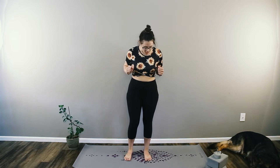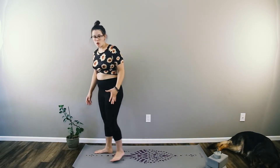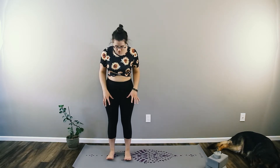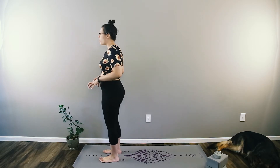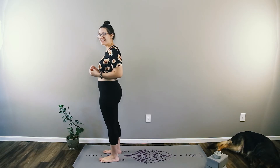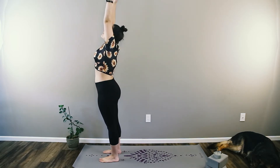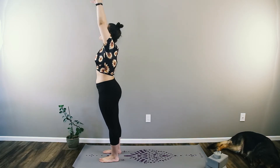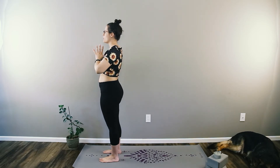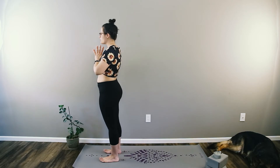Let's get started with our Sun Salutation flow. We're going to start in a standing position, so go ahead and find a standing position at the front of your mat. We're going to take a moment to really feel grounded into all four corners of our feet. We're beginning in mountain pose — this is a really important pose to set your practice up for success. We'll take a few breaths together to sync into our practice. Inhale, sweep the arms up overhead, and on the exhale bring the hands to heart center. Let's do two more like this.